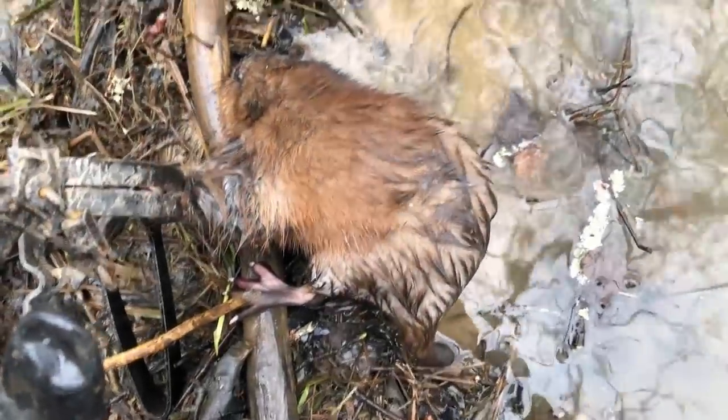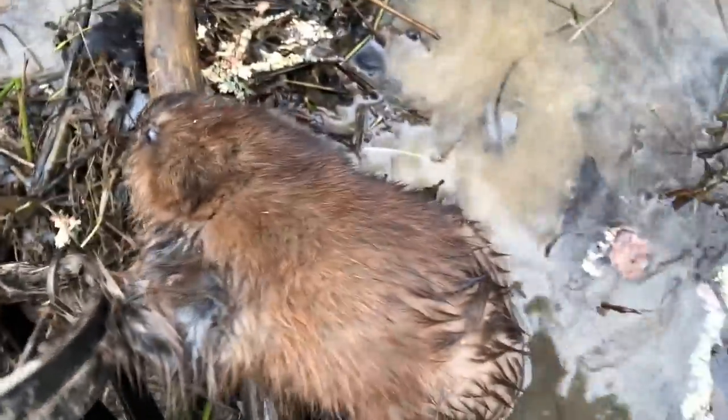Up here at this dam break set, lo and behold, got a little muskrat in a number four double long spring. That'll take care of him - we'll do a reset here as well.